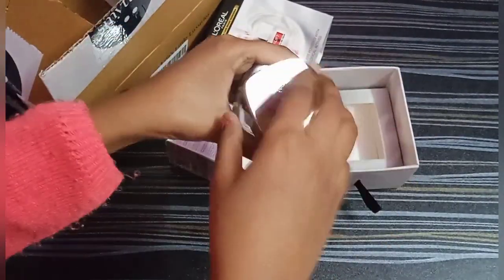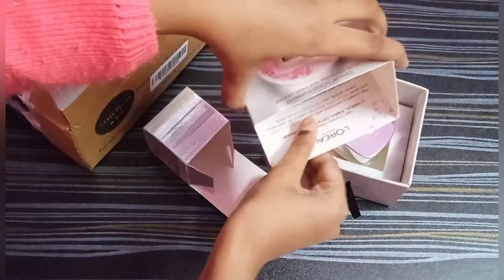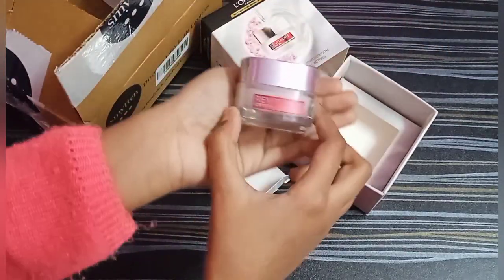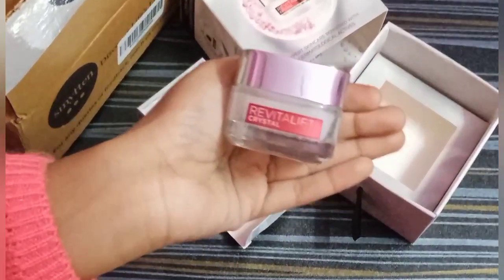The texture is a water-based texture. I got a card with it too. I'm going to try it — it's very good. It's a glass type.